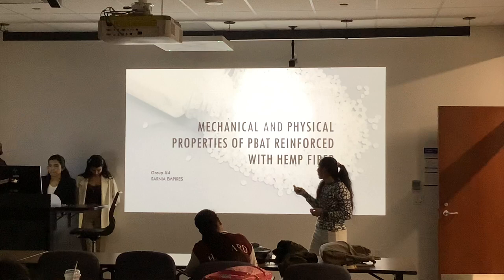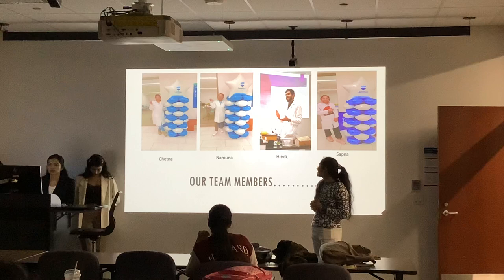Next, just a small introduction to my team members. She is Chetna, Namuna, Neesahitvi and Neesapna.